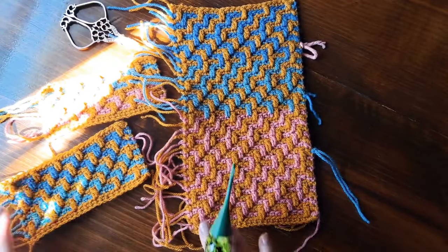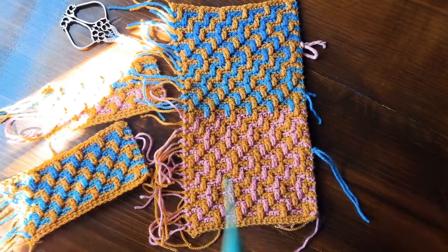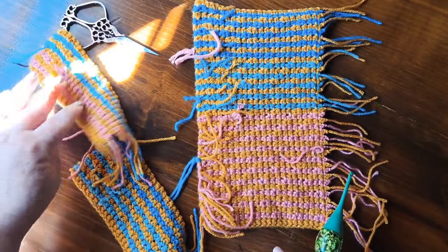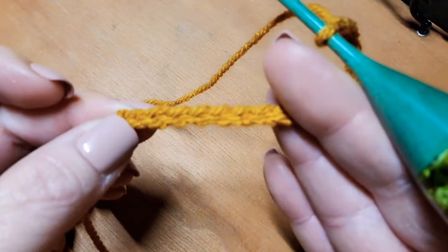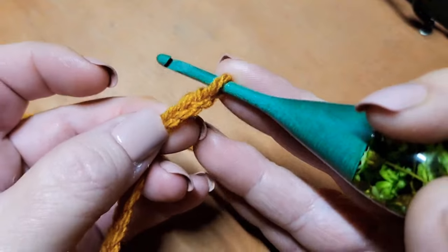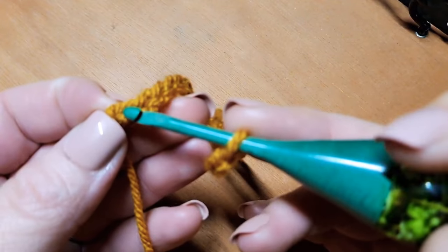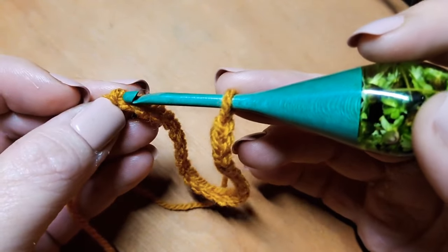This pattern is based on a multiple of four plus four. Whether working flat or in the round, you will need two colors of yarn minimum. The backside is not a two-sided design — all backsides look the same, they're striped. Begin by chaining in color A in your multiple of four. If working flat, add four more chains. If working in the round, chain your multiple of four, slip stitch to the first chain to form a ring, and work repeats in that same stitch.